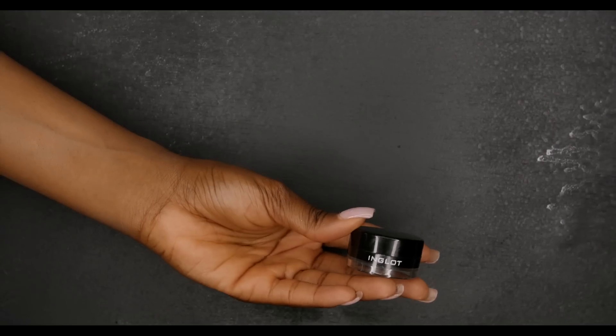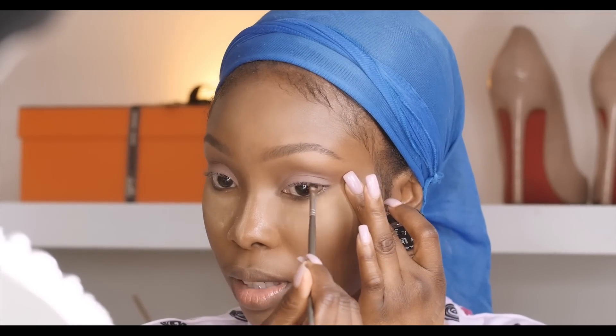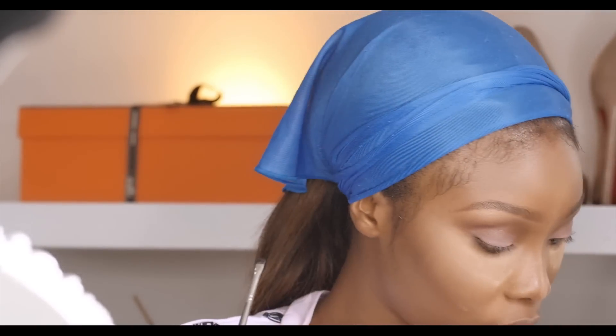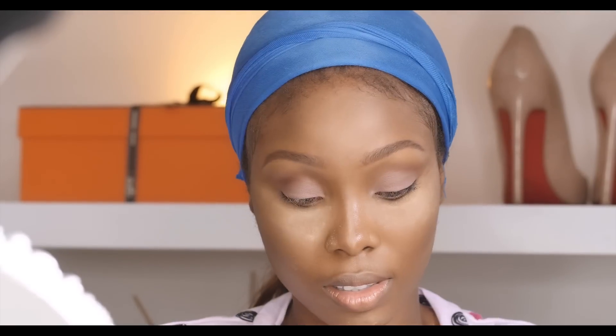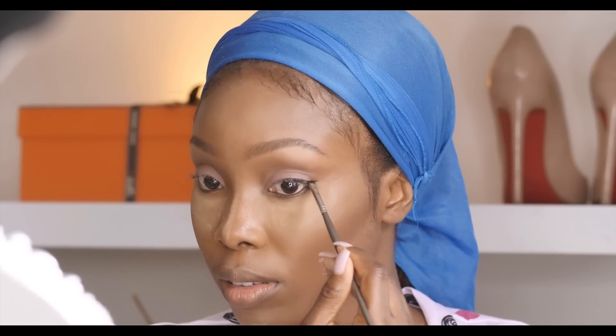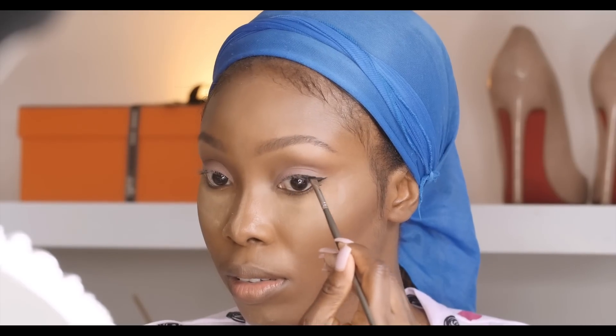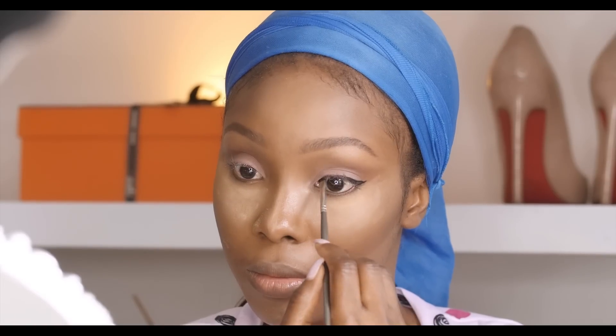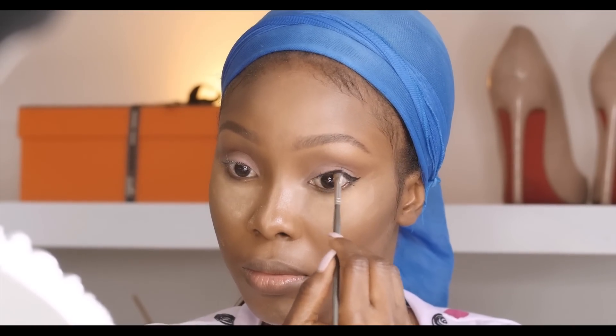I'm going to line my eyes using the Inglot gel liner, creating a wing liner. Then I'm going to use mascara on my eyelashes, and then I'm using my eyelash applicator to fix my lashes to the outer corners because I want it very natural.